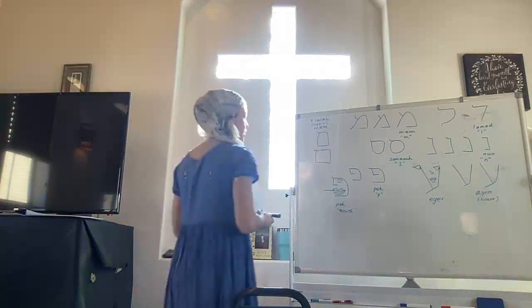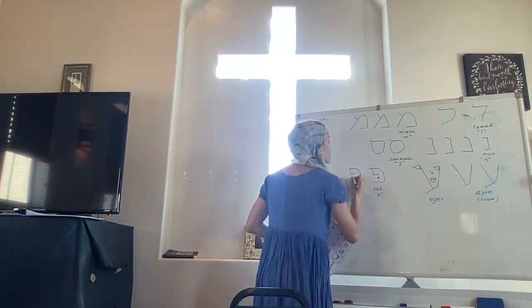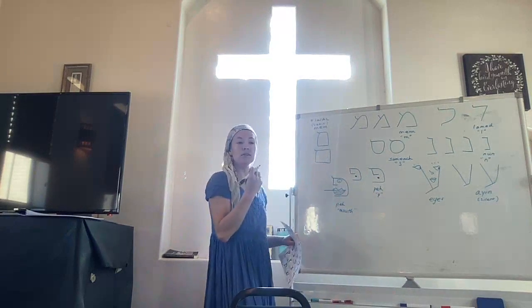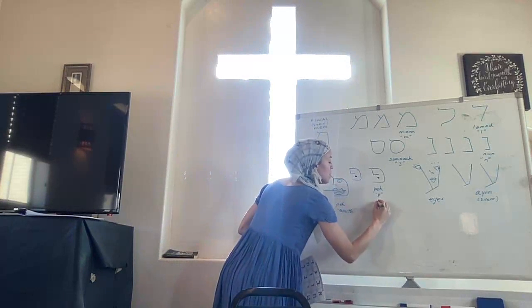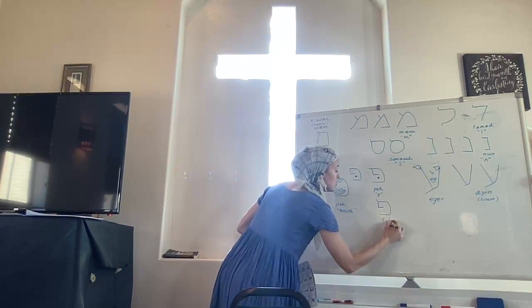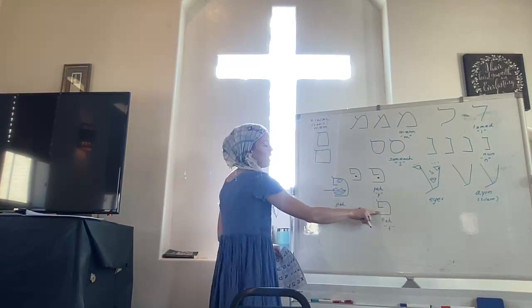Now this is what she was trying to tell me — Pe has to have that P dot stuck in his mouth. Pe has to have the dot, otherwise he's Fei — and he makes an F sound instead. So you have Pe or Fei.